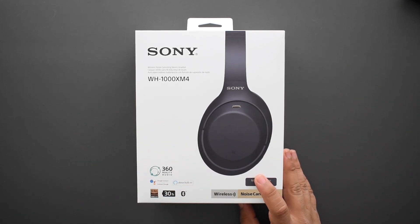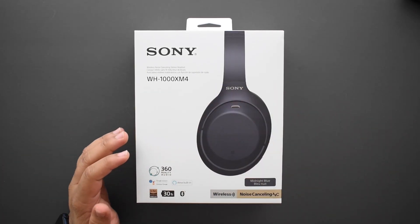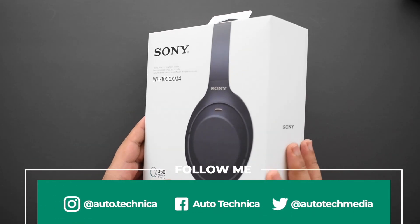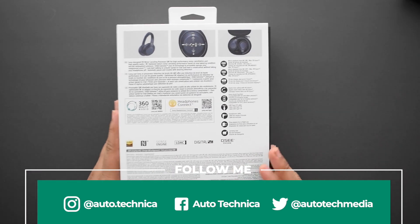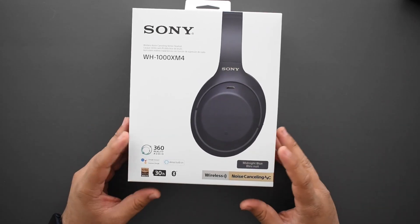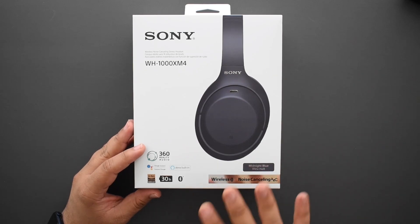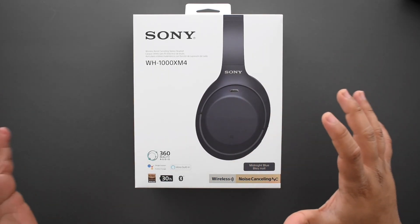This is the Sony WH-1000XM4 — for my own sanity, I'm just going to refer to them as the XM4s moving forward. The XM4s were released about three months ago in late August. I wanted to buy them but was honestly fine with my XM3s, though I did end up buying them — I'll explain why a little bit later in the video. For now, let me show you guys the box and get it out.